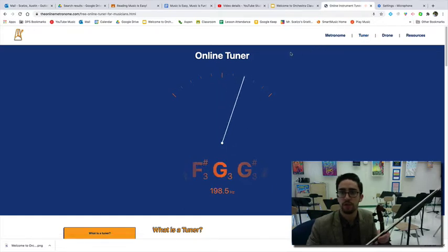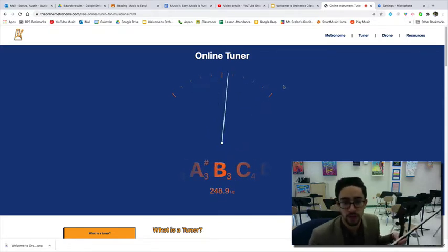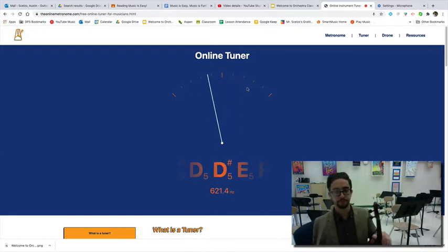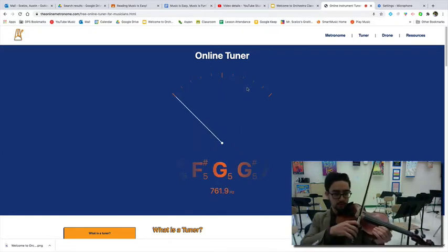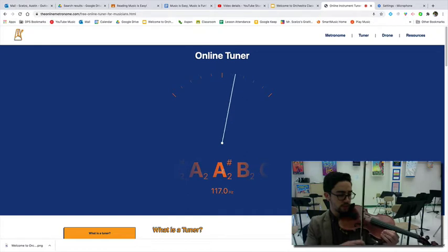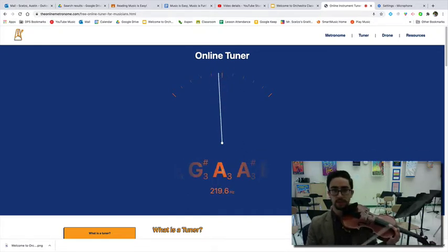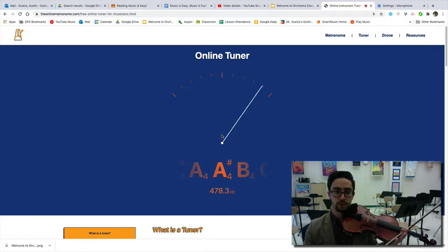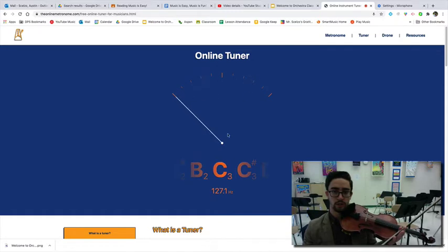Now that I've allowed the website's access, you'll see that the tuner is now picking up my voice. The most important thing is the note appearing in the middle and this little dial. I'm going to start by just playing my A string. You'll notice the computer is picking up that the note is indeed an A, but the dial here is slightly to the left. You want the dial to be right in the middle for it to be perfectly in tune. Slightly to the left indicates the note is too low, and slightly to the right indicates the note is too high.